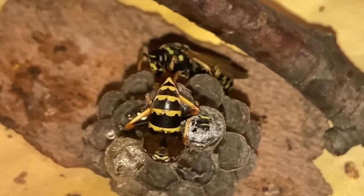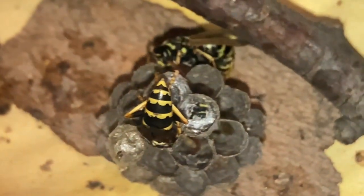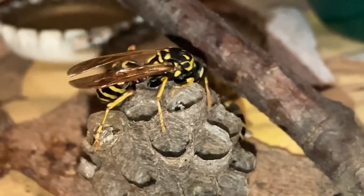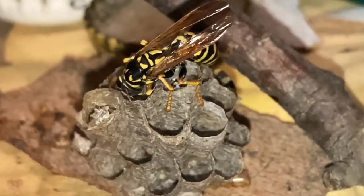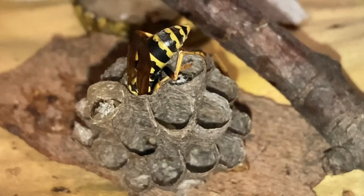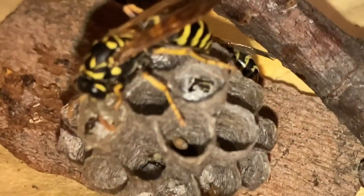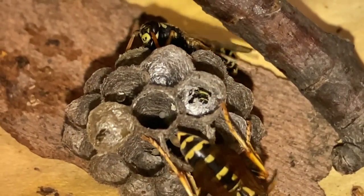Polistes dominula is still considered an invasive species in North America, but part of the reason they were able to take over so much of this new range is that they are remarkably adaptable. They originally came from Asia, Europe, and northern parts of Africa. When they arrived here they completely displaced a lot of the range that used to belong to species like the northern paper wasp or the Mischocyttarus wasp, due to their aggressive reproduction and adaptive ability. They thrive in urban and rural environments alike. There you have it — the process of emerging from a pupating cell and the egg going right back in. Hope you enjoyed the video.